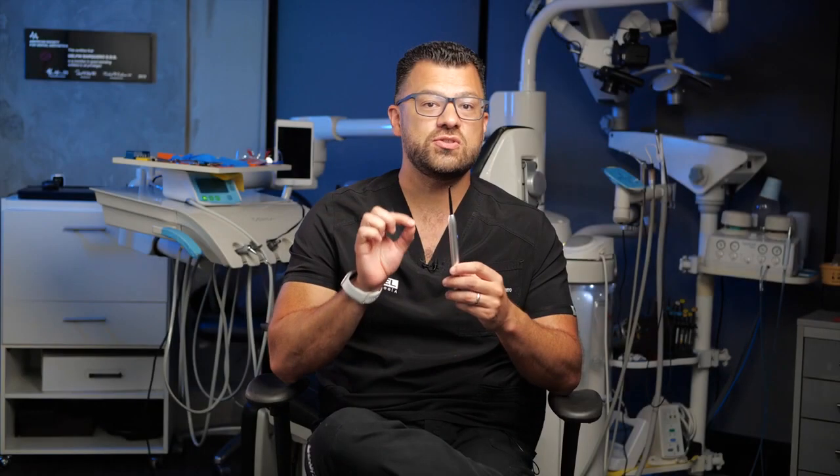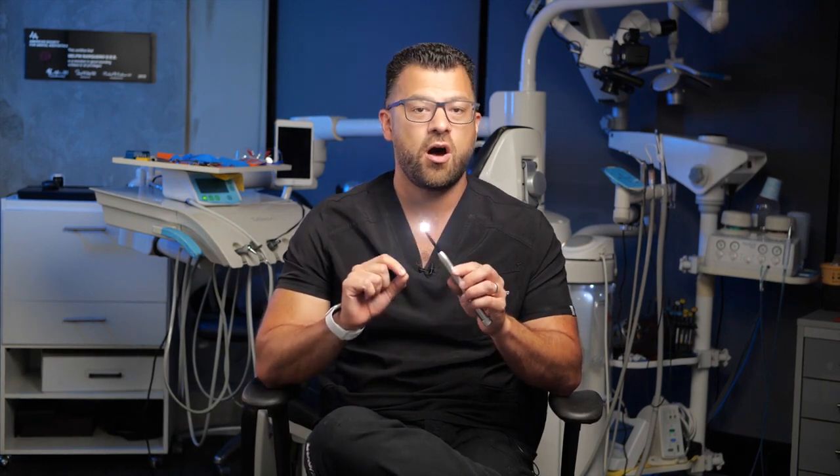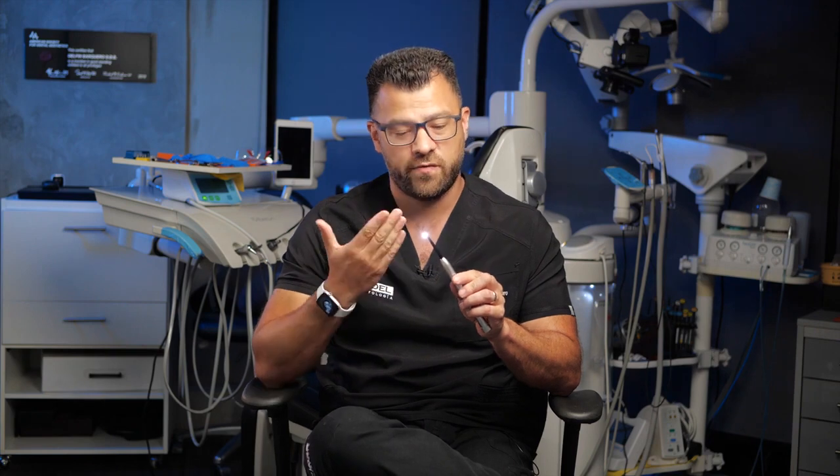The MicroLux 2 Transilluminator from Adent is used for detecting anterior and posterior caries. It also helps to visualize crown fractures, root canal orifice, and root fractures, often without the need for x-rays.